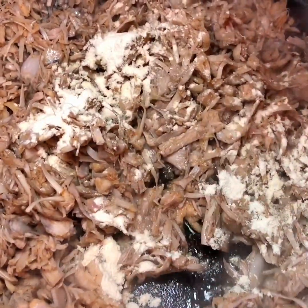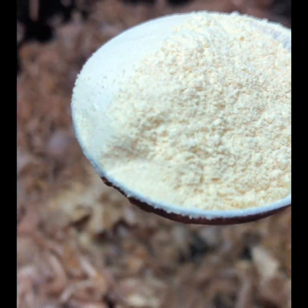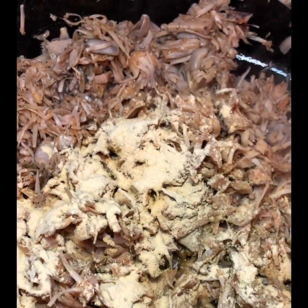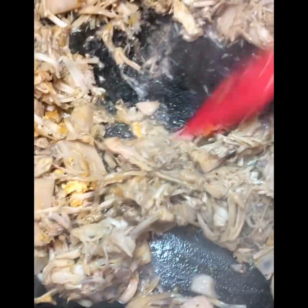Now I'm adding one tablespoon of onion powder, then one tablespoon of garlic powder, and I'm going to mix that in really well. I also added approximately one teaspoon of pink Himalayan salt — salt is always to taste.